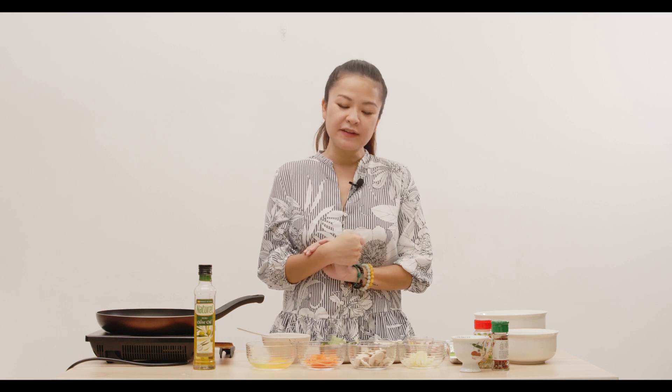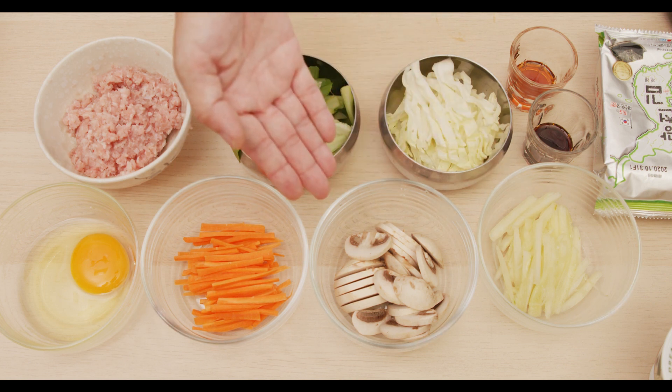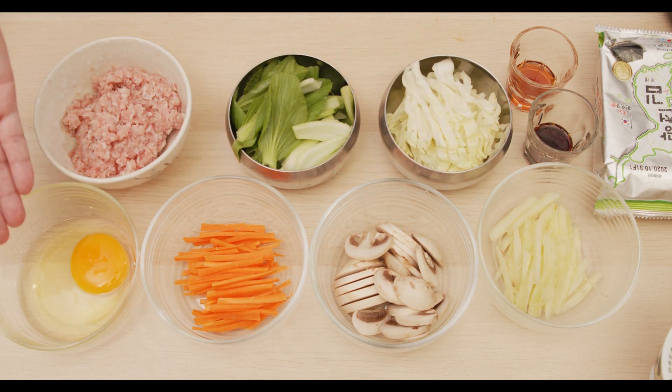So what I have here on the table is siu pa choy, cabbage, cucumber, mushrooms, carrots, some minced meat, and an egg.